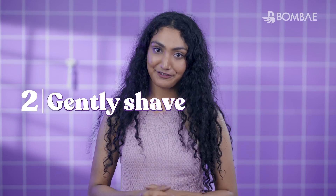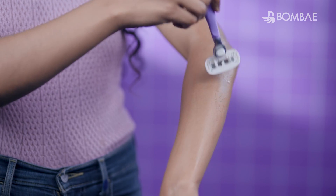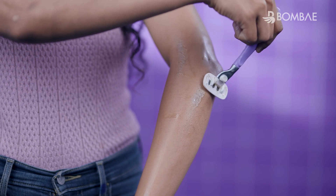Step 2: Gently shave. Shave with any Bombay Roleplay Body Eraser in the opposite direction of hair growth. For tricky areas, shave in small parts as per the hair growth direction.